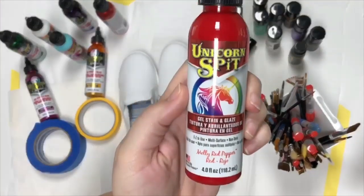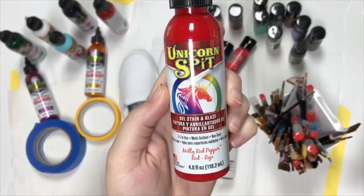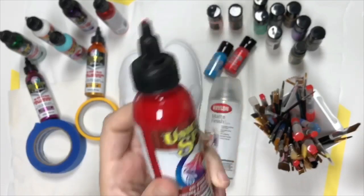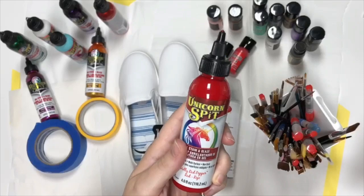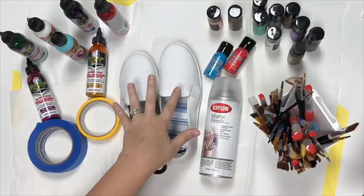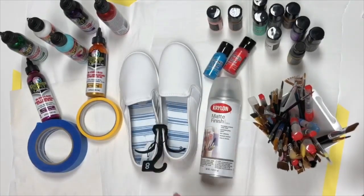So if you guys don't know what Unicorn Spit is, it looks just like this — it's super amazing. If you've never seen it before, definitely check out some videos. Michelle, the owner of this company, did a video about a year or so ago creating some shoes using the Unicorn Spit, and I'm going to do that today.